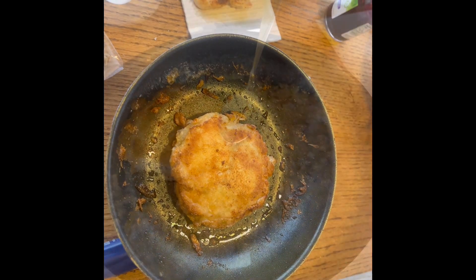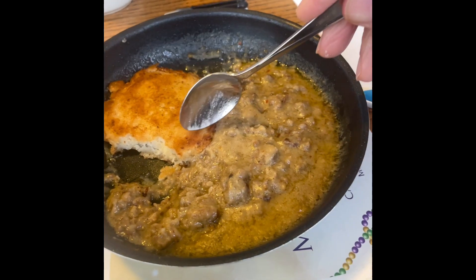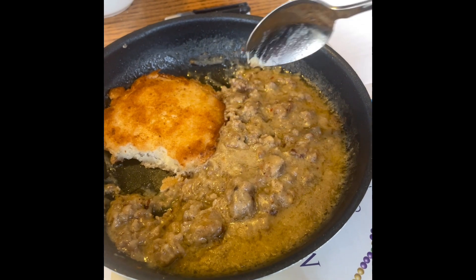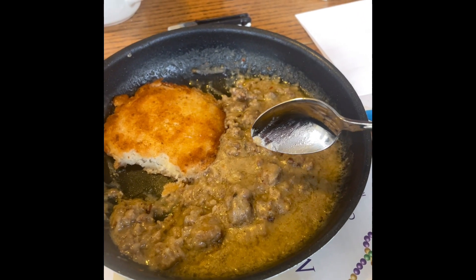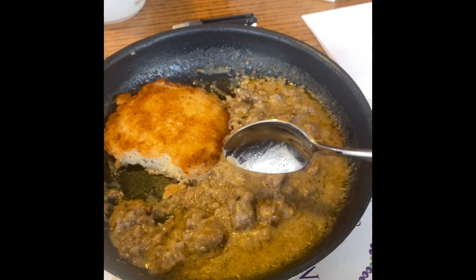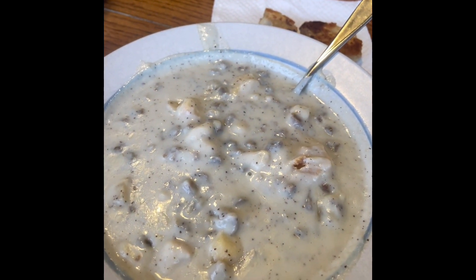I'll take the biscuit out and see what happens — I'm not sure what I expected. This is the homemade sausage gravy, and I cooked the biscuit and heated the gravy up in ten minutes, so that was an accomplishment. The Peak is here on the side.